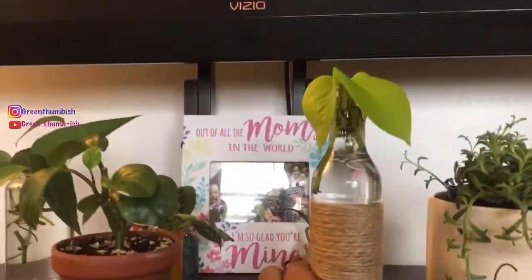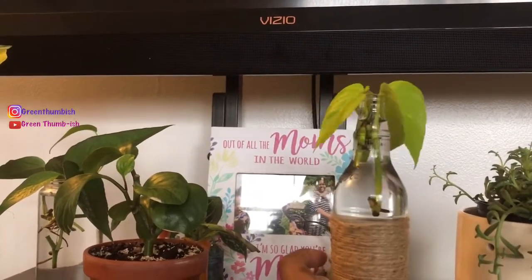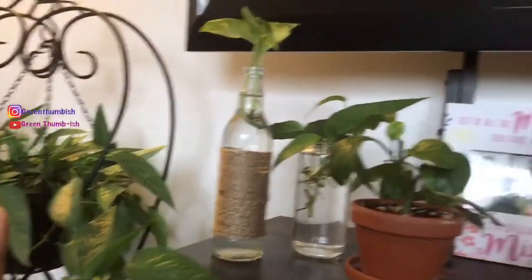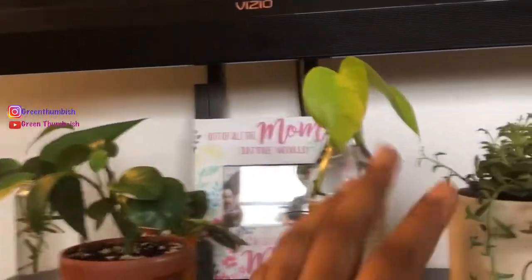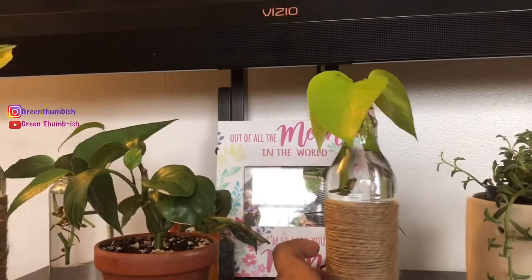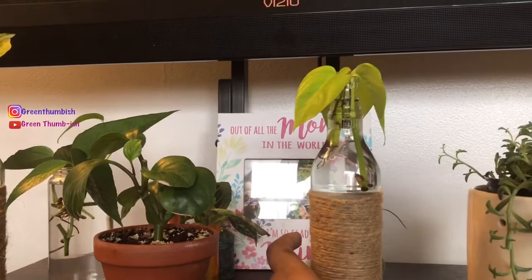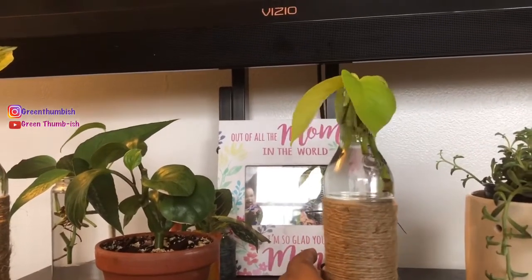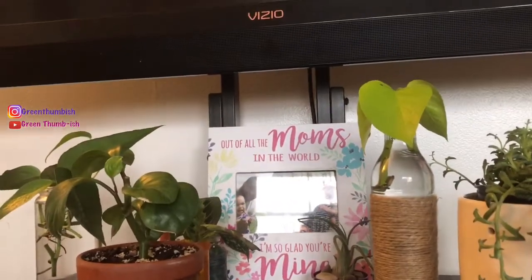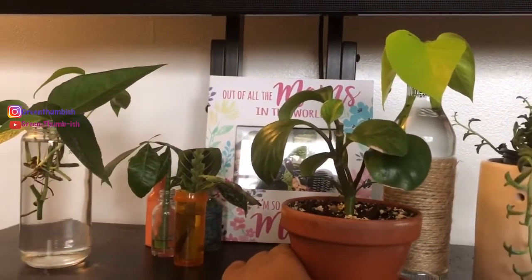I also got these Neon Pothos cuttings as part of that swap. It's funny because the same day I found the Cebu Blue, there was also an equally big Neon Pothos. I was trying to be frugal so I didn't get either one, and I realized I had lost my mind. I went back to get the Cebu Blue, but the Neon was already gone. Anyway, these are my Neon Pothos cuttings.